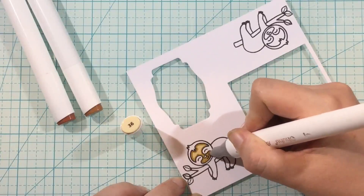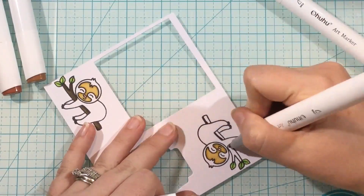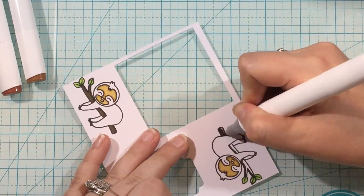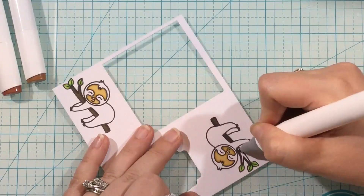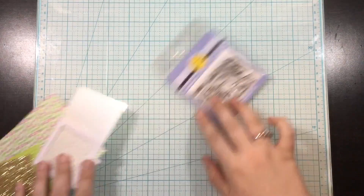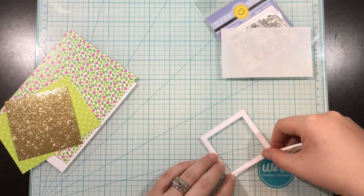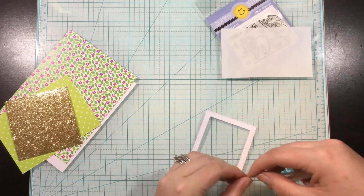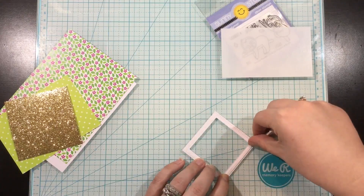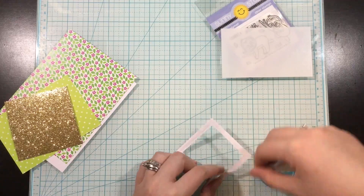Really simple shading — I usually start with my dark and blend out to my light. Occasionally I will color the whole image with my lightest and then go in with my mid-tone or dark and then blend out with my lightest again. To create my shaker, I die cut a square frame and I'm going to be adding some strong double-sided adhesive around the edges of that frame to hold my acetate.